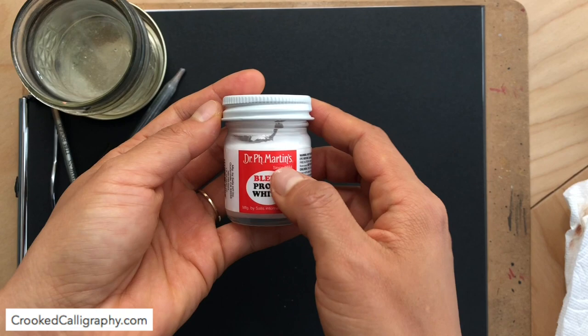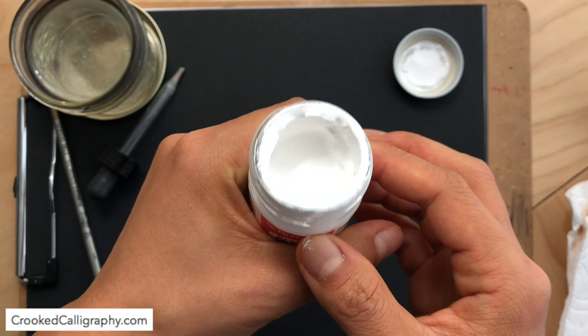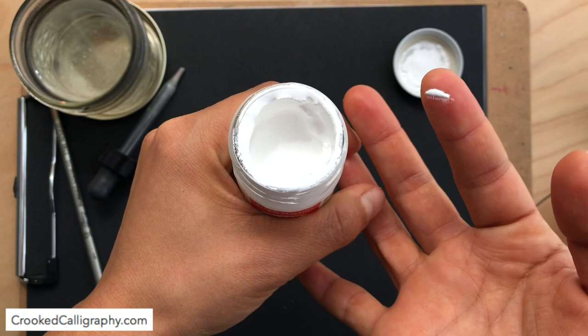So when you first open up a jar of Dr. Ph. Martin's Bleed Proof White, this is often what you get. You can see that it's sort of super clumpy and thick.